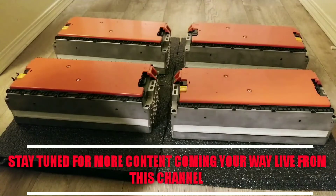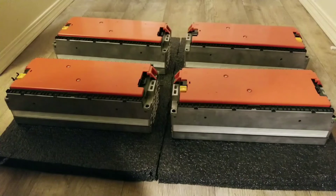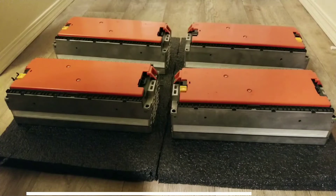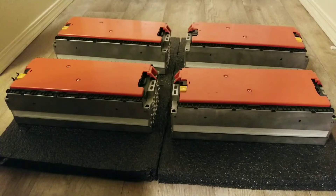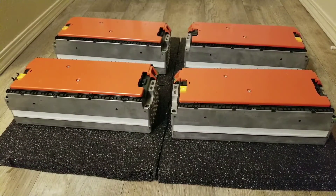Just to recap the specs: peak current is 600 amps, continuous current is 350 amps. The length is 14 inches, width is 6 inches, height is 4 inches, and weight is 21.5 pounds. Each cell maximum voltage is 4.1 volts, nominal is 3.6 volts. They are rated at 75 amp hours and tested at 72 amp hours.